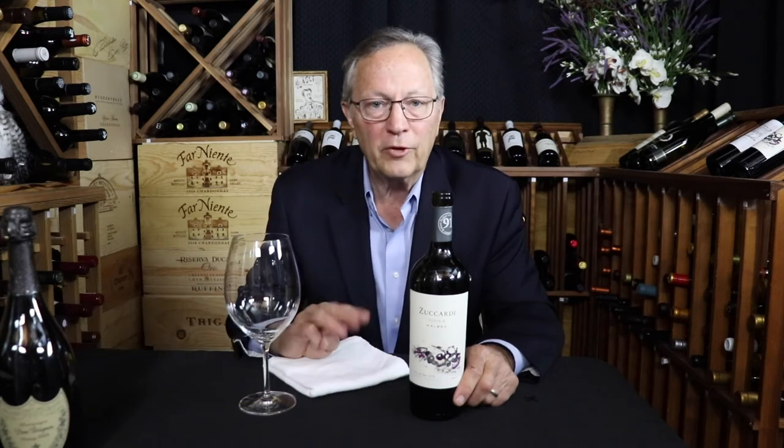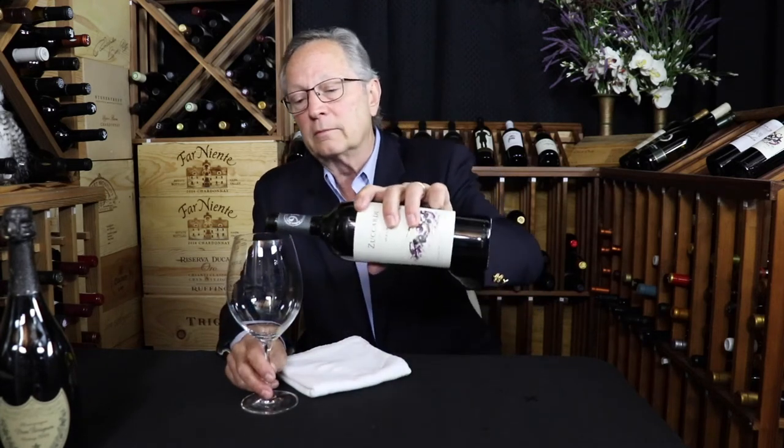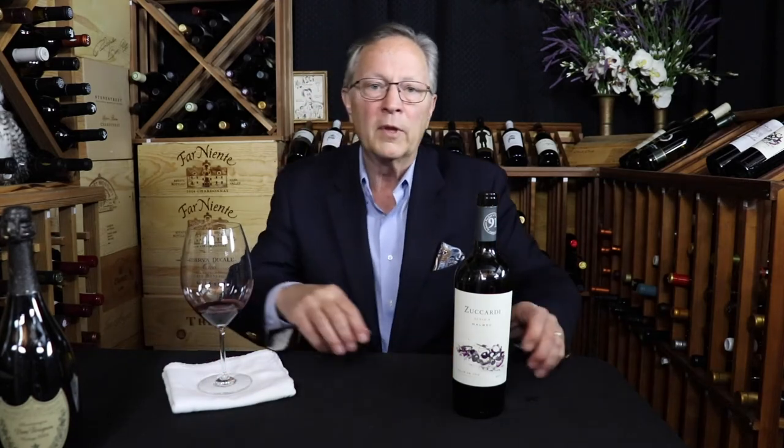Number four: how to let wine breathe. There are three basic ways of exposing wine to oxygen before you drink it. The first is pouring it in a glass and swirling it around — as the wine goes up the side of the glass, you increase the surface area in contact with the air and it opens up more quickly. The other two ways are aerating the wine and decanting the wine. Aeration uses a device to allow more air to reach the wine. Decanting uses a specialized pitcher designed to accelerate the breathing process. Check out my videos called 'Aerating Your Wine' and 'Decanting Your Wine' for more detail.